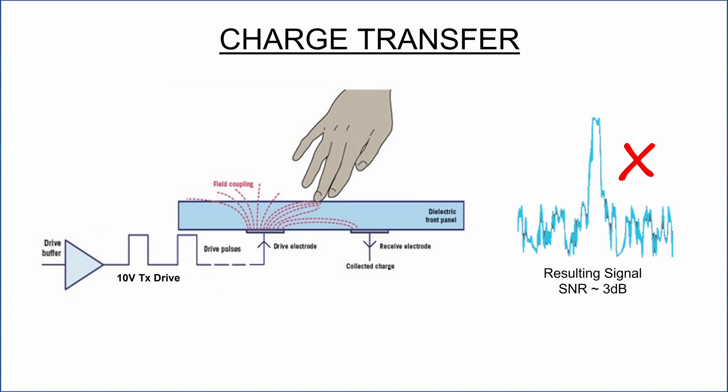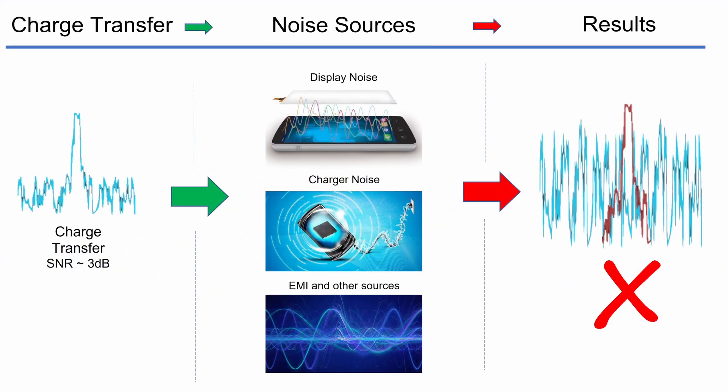This process delivers really poor signal-to-noise ratio, even if using a high-voltage TX drive. As a result, engineers struggle with noise problems from displays, chargers, and other sources.